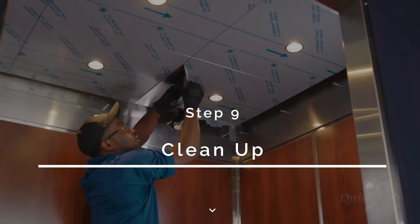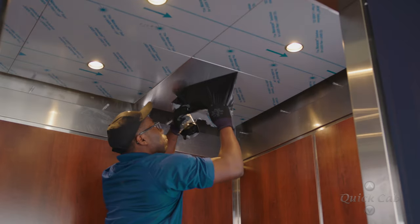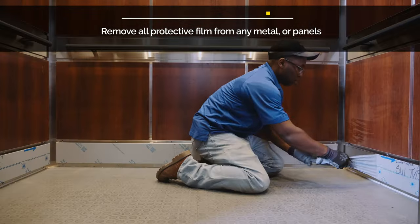Step 9: Cleanup. Peel all remaining protective film and wipe with stainless steel cleaner. Laminate panels can be cleaned with ammonia-free glass cleaner.